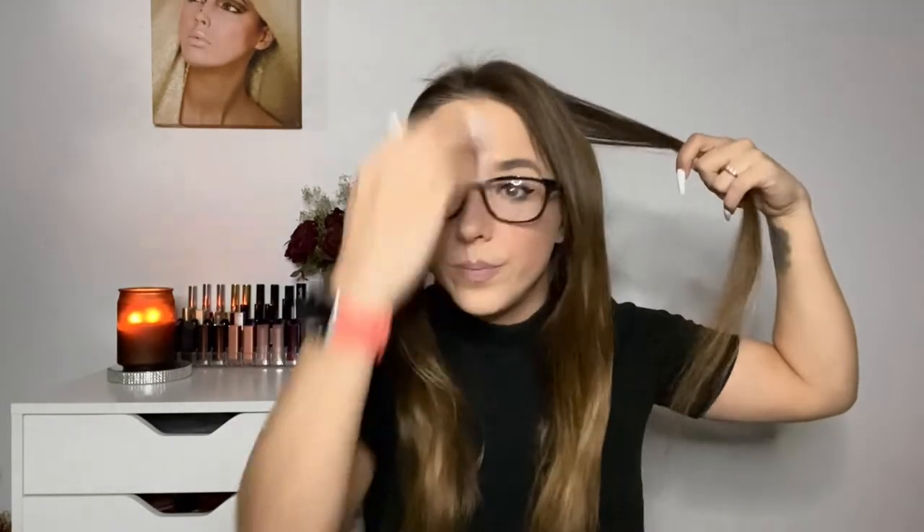This hair look overall usually takes me roughly under 30 minutes depending on how quick I'm going. Since I'm doing more in depth and talking, it takes just a little bit longer, which is okay.